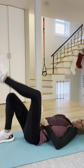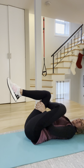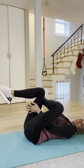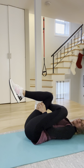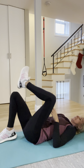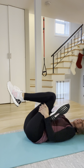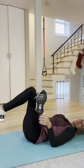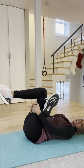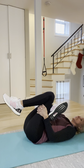Then you're going to do your figure four — your crisscross. Bring it in and hold it there. You can hold these, or you can drop it down and up, relaxing into it with deep breaths in and out. Nice gentle stretches here. Then the other side — same thing. You can hold those for 30 seconds, or you can drop it down and come right back up, gently coming in and out of it. Deep breaths in and out.